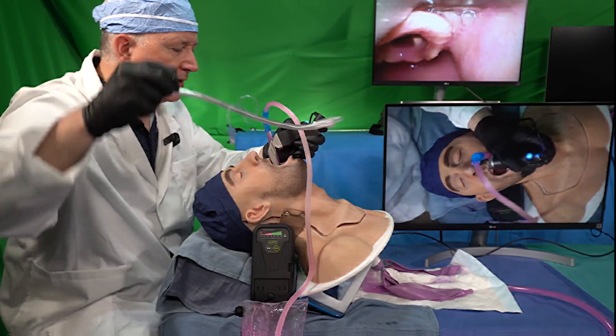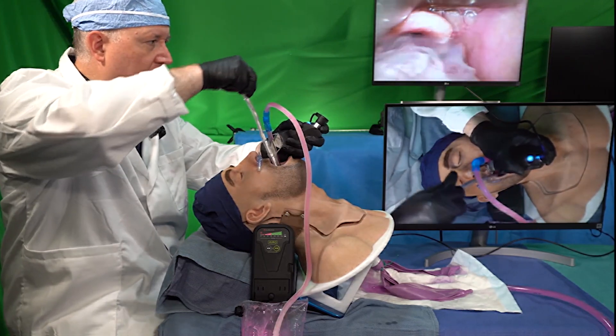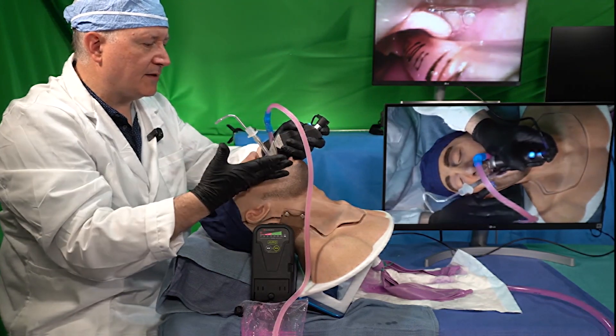I'll go ahead and complete the intubation now. I can do this under both video and direct laryngoscopy on this mannequin.